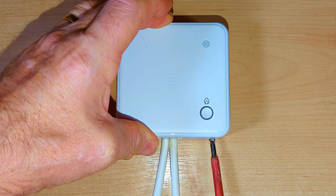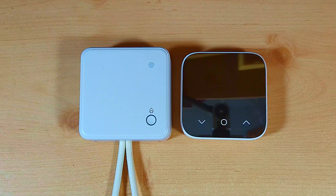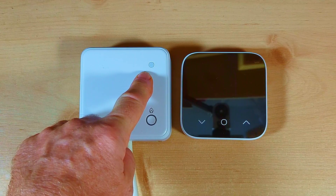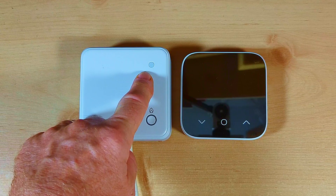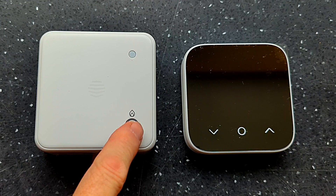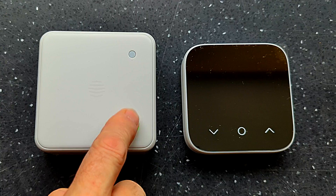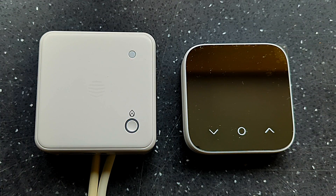Now I'm ready to pair the thermostat to the receiver unit. With the power on, the light on top of the receiver flashes amber — two flashes, one second off, repeating. You can do a quick test by pressing the button: one press brings the green light on and should bring the boiler on; press again and it turns the boiler off. The light keeps flashing for several seconds before going out.